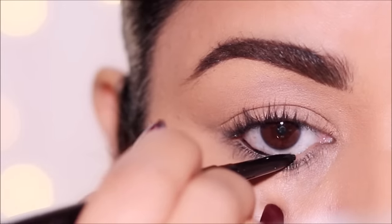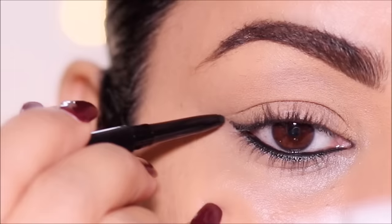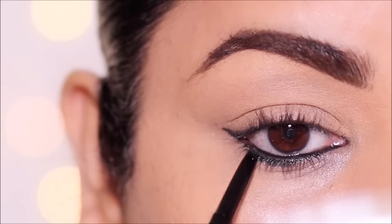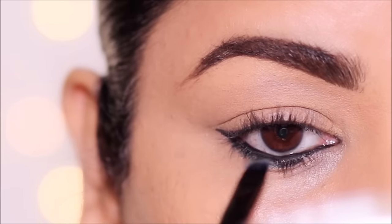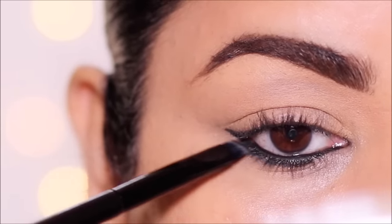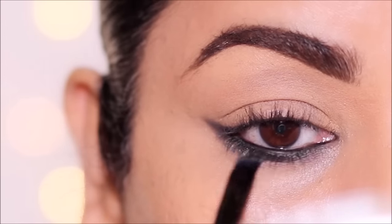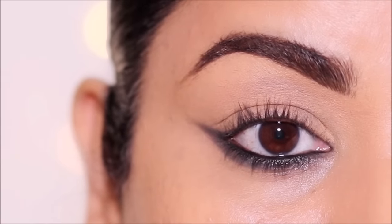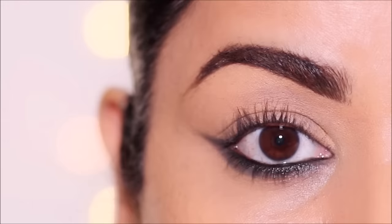For this next look, I'm going to use a black eye pencil in my lower waterline, extending it in the outer corner as a wing, and also in my lower lash line. Then using a flat shader brush, I'm going to smudge this and extend it further in the outer corner, making the wing bigger. And that becomes your reverse smoky eyeliner. This looks exotic and elongates your eyes in the outer corner.